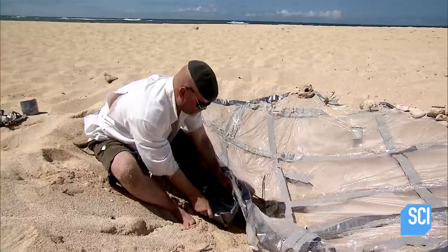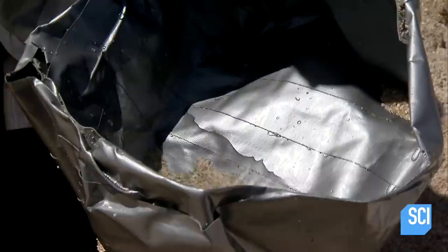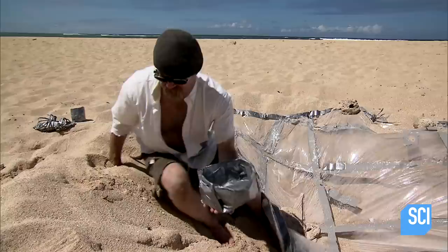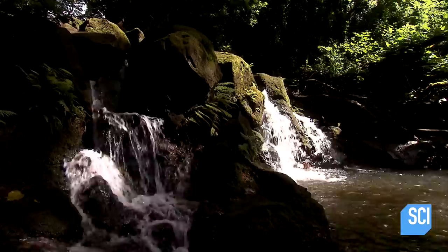It's the moment of truth. Two hours cooking in the midday sun — what's the verdict? Well, there it is. That's pure water. But that's like a quarter of a cup. With less than 5% of their daily water needs, it's a disappointing result. Why does everything have to be so difficult?